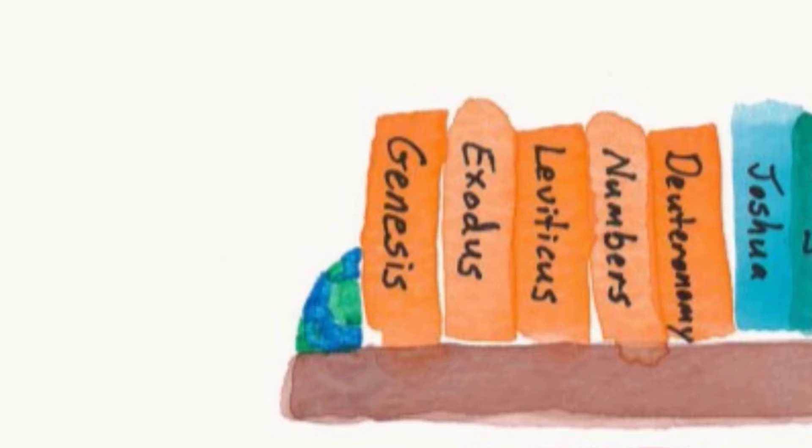Attention. Present Bibles. Leviticus. Start. [participants find Leviticus] Exodus, Leviticus, Numbers.